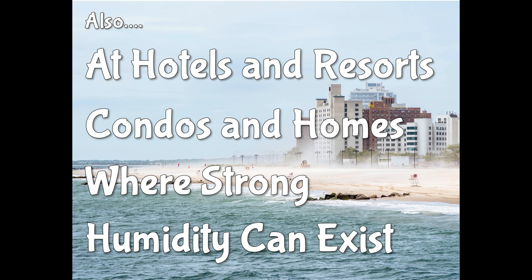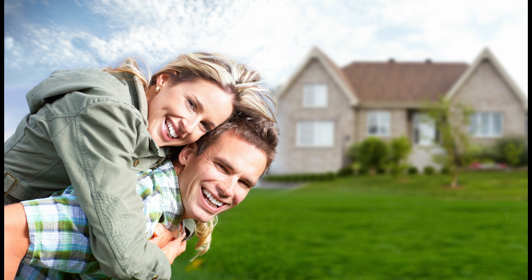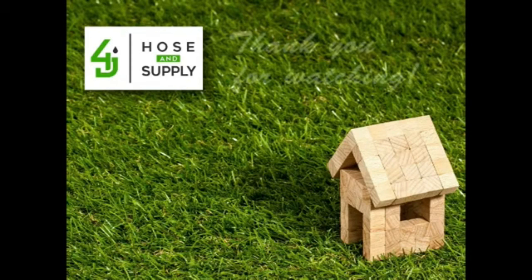Also at hotels, resorts, condos, and homes where strong humidity can exist. Our Watchdog dehumidifiers always ship free, so have a healthier home, healthier business. Give us a call, 4J Hose and Supply, or order online your Sierra Global Watchdog dehumidifiers.